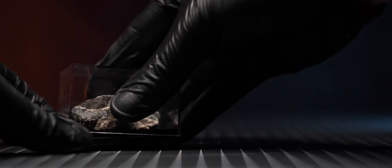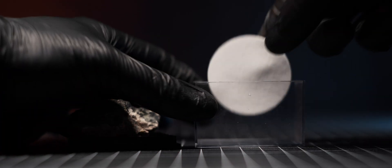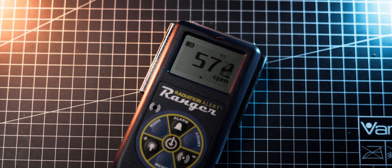Lastly, I tested the swipe test kit to check for radon surface contamination. I used one of the swipes to collect radon and its decay products from inside the mineral box in which I keep a uranium ore sample. After placing the swipe on the tray and measuring it, I got a result of about 600 counts per minute.